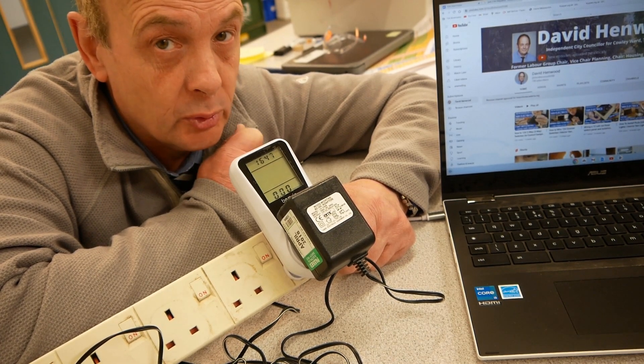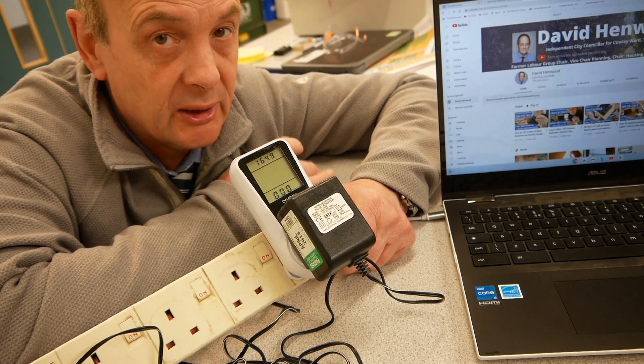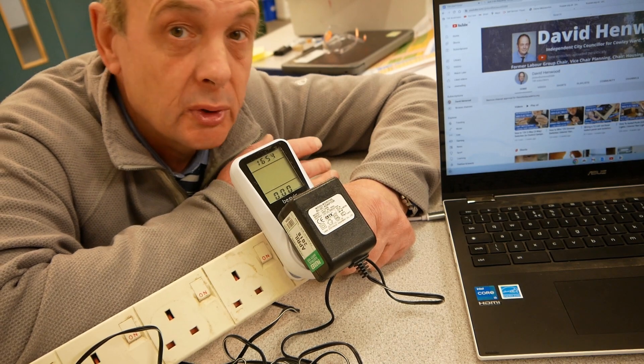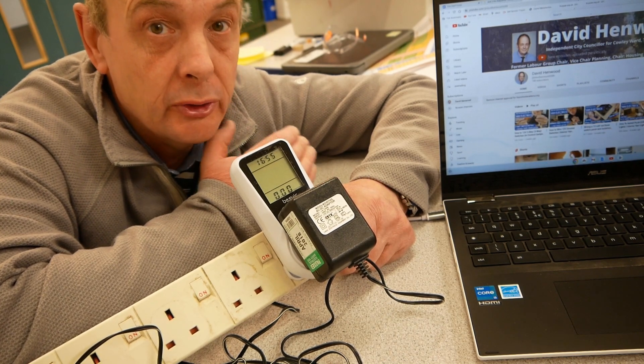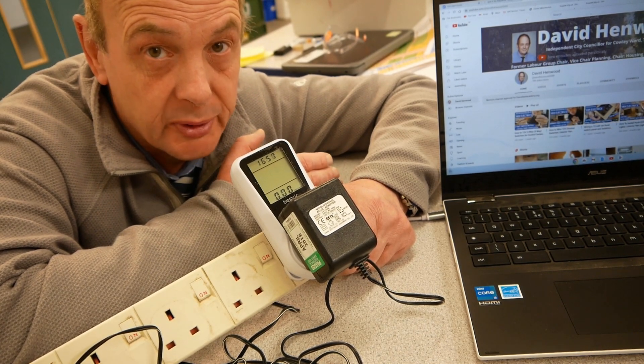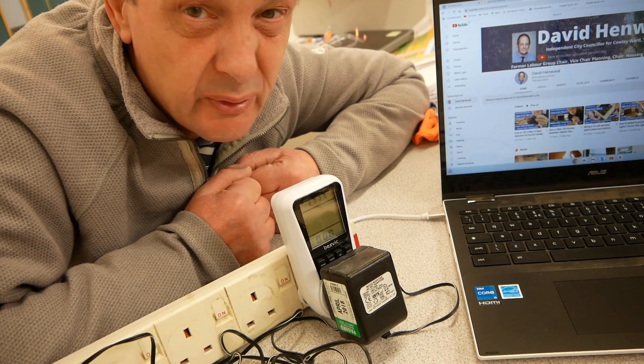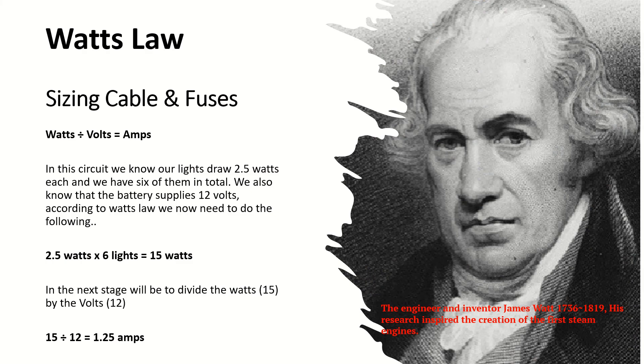We're now going to take a look at Watts Law, and that will help me calculate cable size and fuse size. Later in the next episode we'll look at battery size once I know the wattage of all my components. To determine cable and fuse size we need to understand a little of Watts Law. Watts Law tells us that if we know the watts and the volts of a circuit, we can easily calculate the amps, which will in turn determine fuse size.